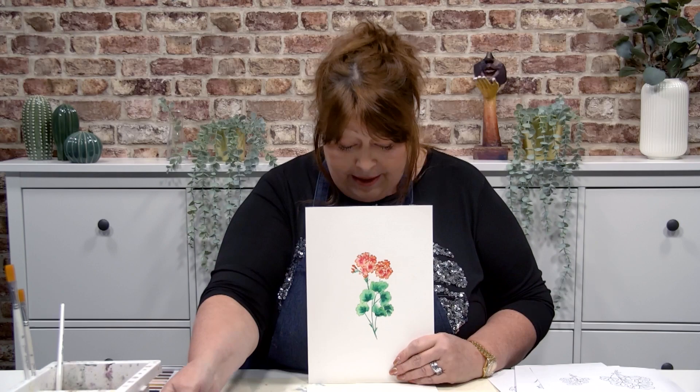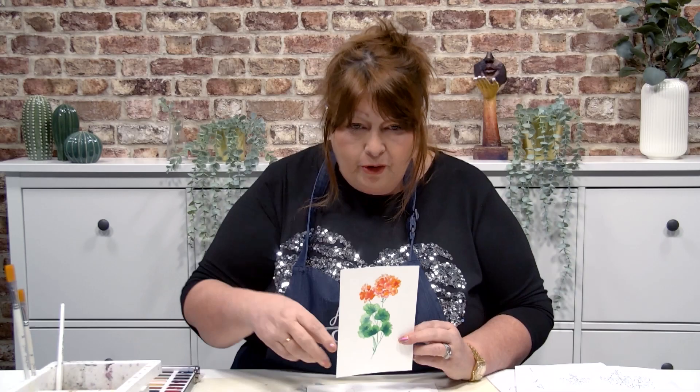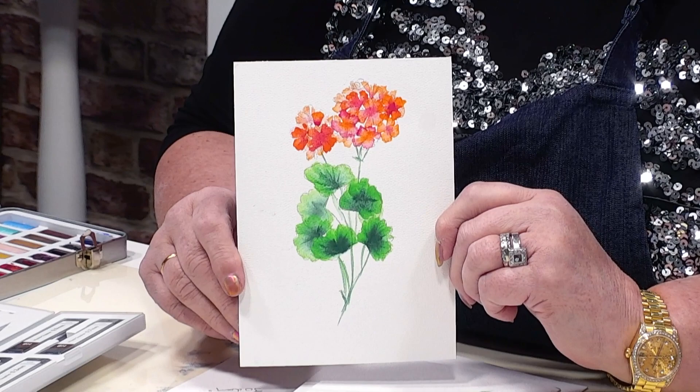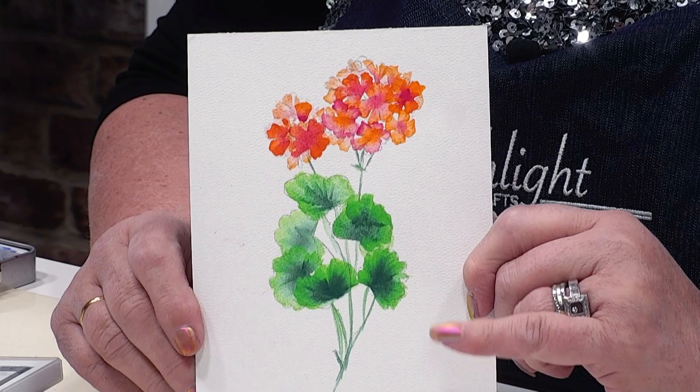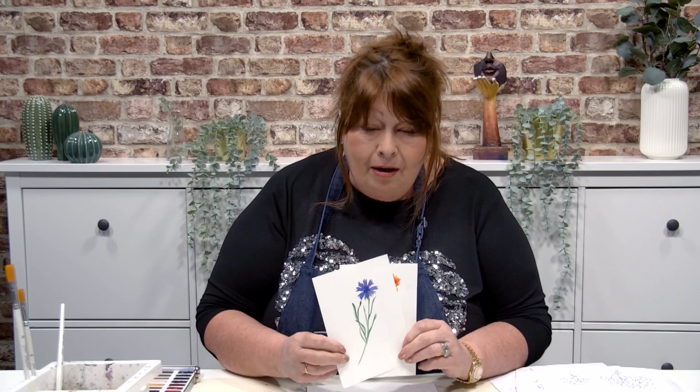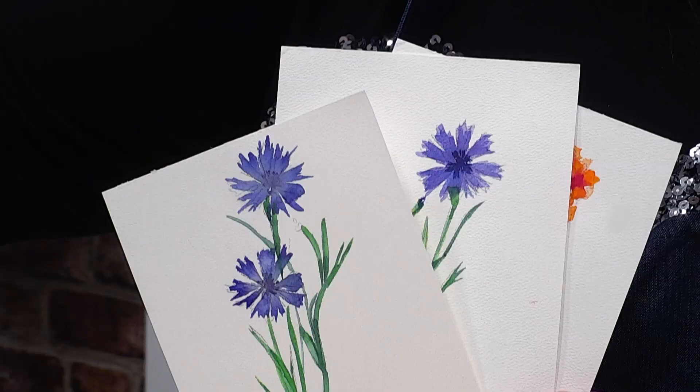Hello everybody, welcome to this Facebook Live. I'm a little bit excited because I'm taking you on a watercolor journey with me. I just want to show you where we're going to be going. These are some little hydrangeas that I've painted for you, and this is the cornflower and this is our multi cornflower that you can see here.